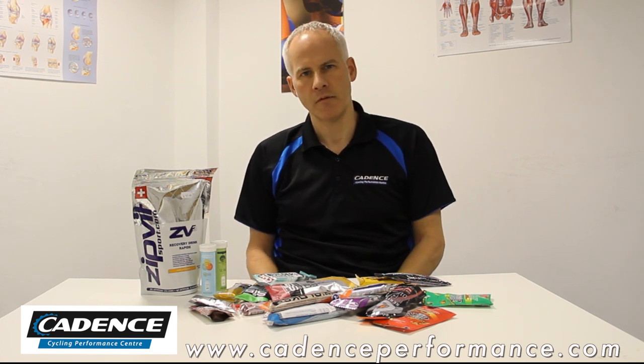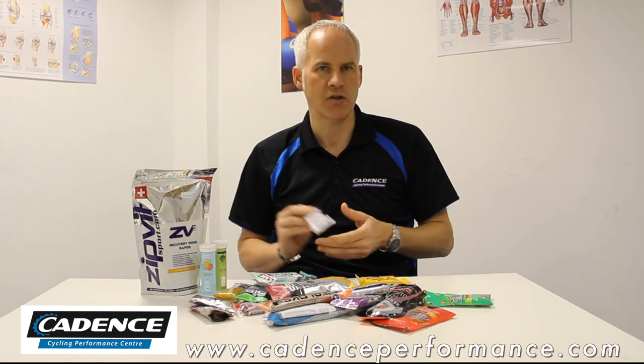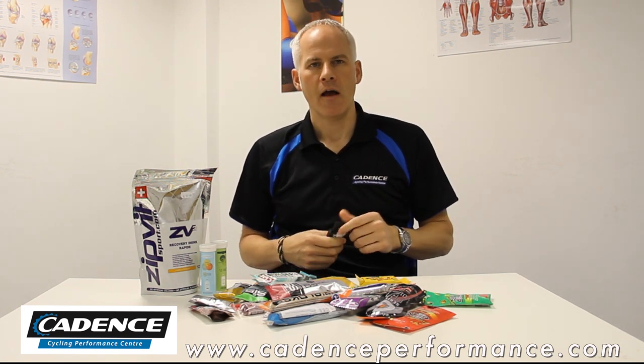So one thing that's important is for the first hour to an hour and a quarter, try to just ride on the stores that you've got. That'll kick off your fat burning in the muscle, and then once you get into that hour-fifteen or hour-thirty, you can start taking on an energy gel or an energy bar.